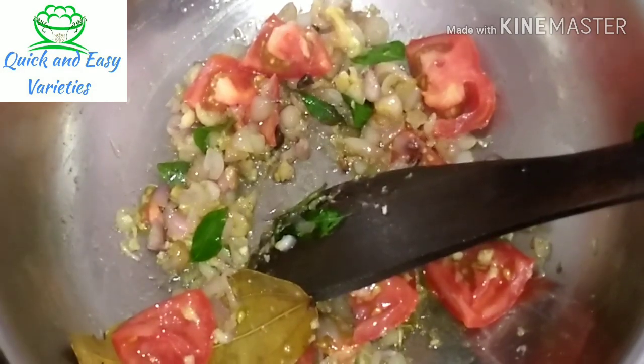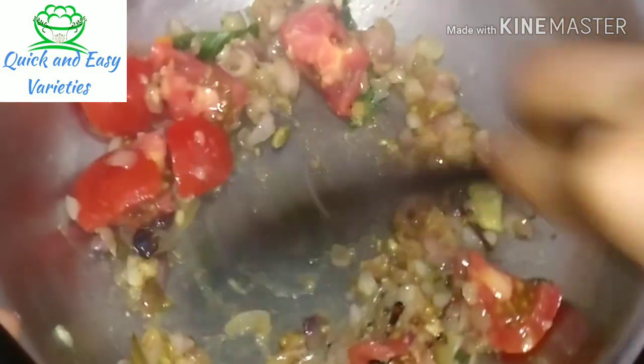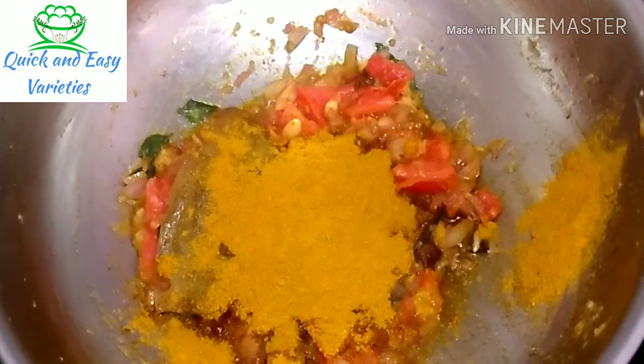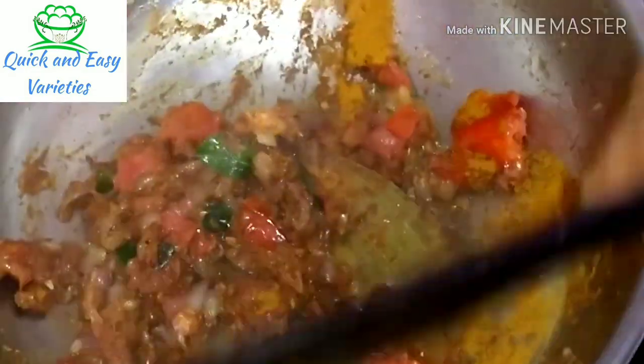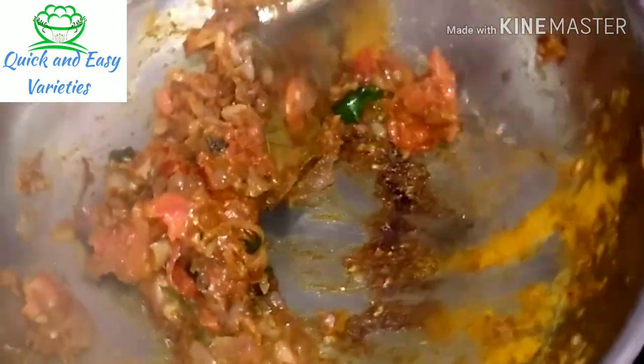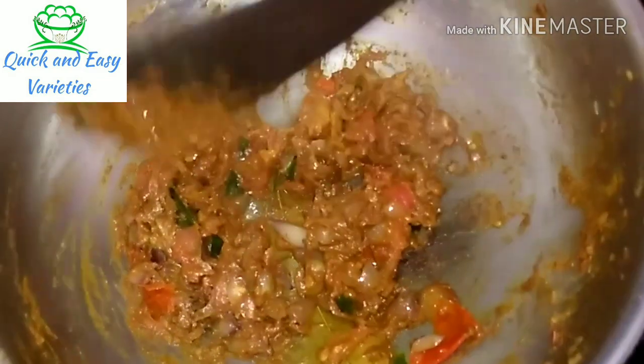Let's mix the thakali and mash the thakali. Add 1 tablespoon of thakali, add chicken masala, add 1 tablespoon of this powder. Add black pepper and white pepper.